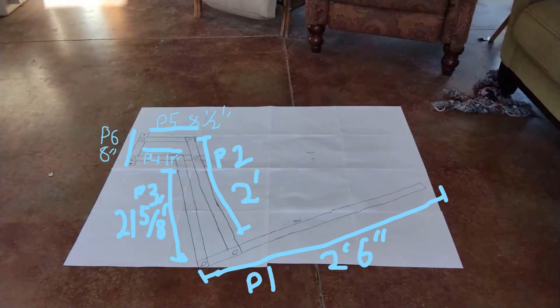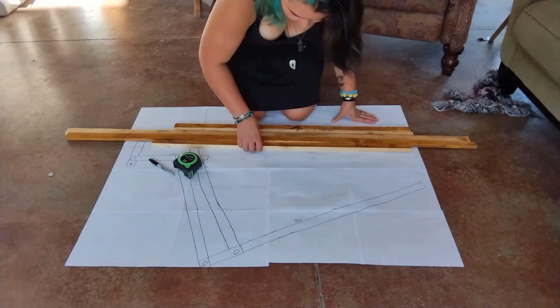The sizes are kind of hard to read, so I'm going to tell you. All of the P's stand for 'part.' Part one is two foot six inches. Part two is two foot. Part three is twenty-one and five-eighths inches, or two foot minus the gap between part four and part five. Part four is eleven inches, part five is eight and a half inches, and part six is eight inches. I hope all of that made sense — if not, comment down and I can answer any questions.